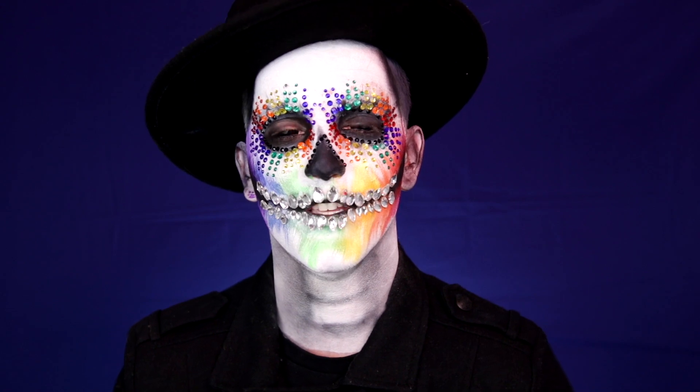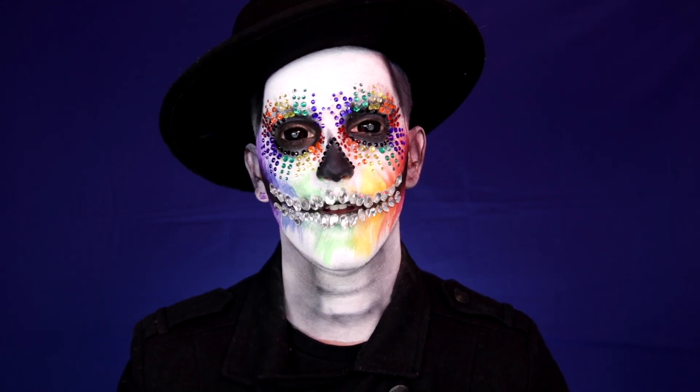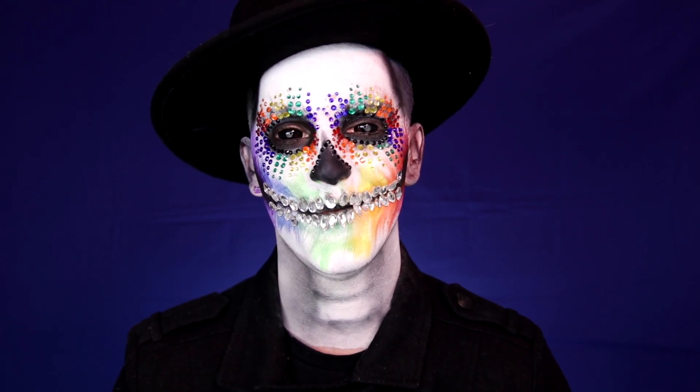I wanted to punch it up a bit more this Pride season, so I've added some Swarovski crystals, some rhinestones, and of course some eyeshadows. So if you want to figure out how to create this Pride skull, then just keep on watching.